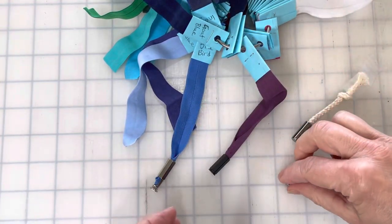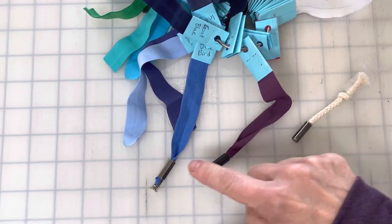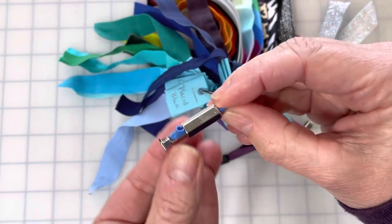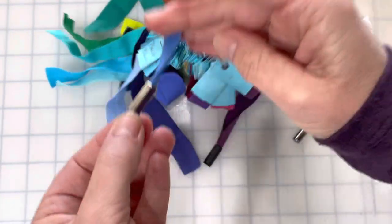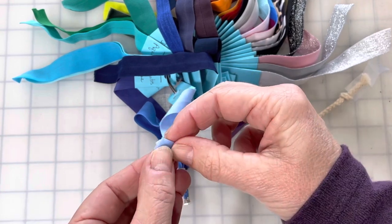To use them, you need to thread your material through the tube. You can see this one I've got threaded through — once it's through, you need to fold the end of your fabric.